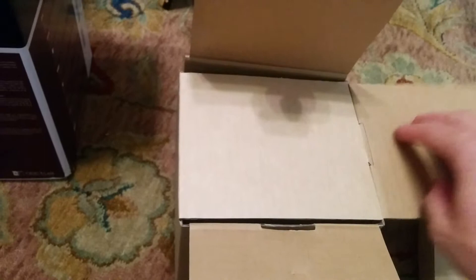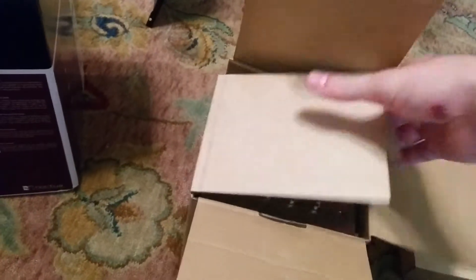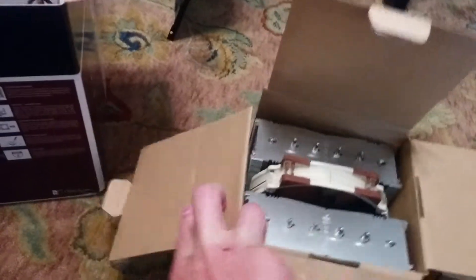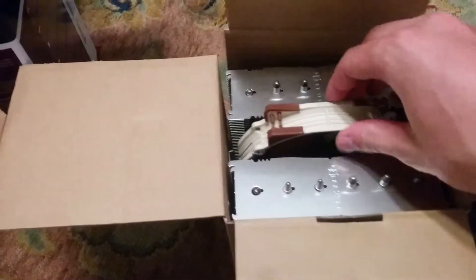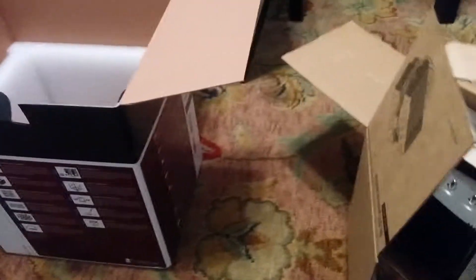Sorry about the cut on my hand. I was working on my motorcycle recently and you know how things happen. And here we go — oh man, this is big. Looks like it just opens up right there, and it is large and in charge.